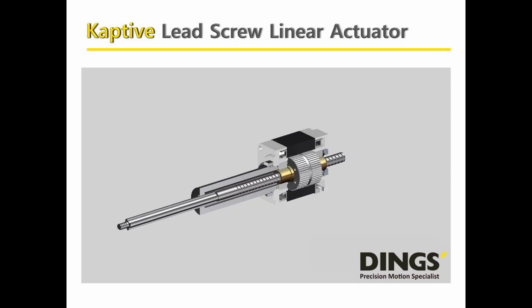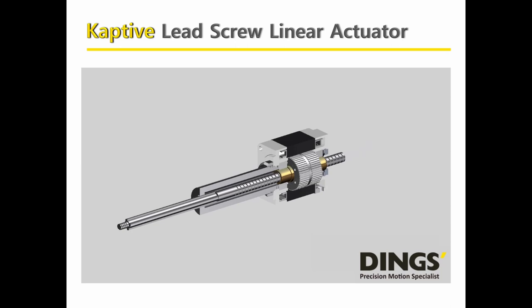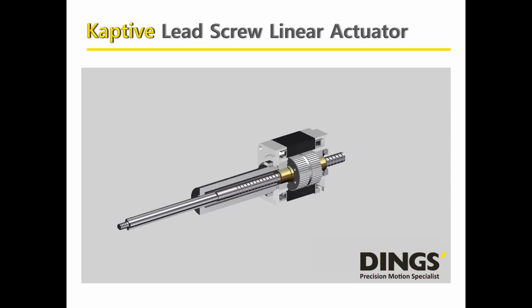The Captive Lead Screw Linear Actuator is slightly different from general lead screw linear actuators, like external or non-captive types. It originally comes from a non-captive structure, but with high rigidity of the profile and a strong inner-guided system. The captive actuator is able to provide high performance, and it can compete against servo cylinders.